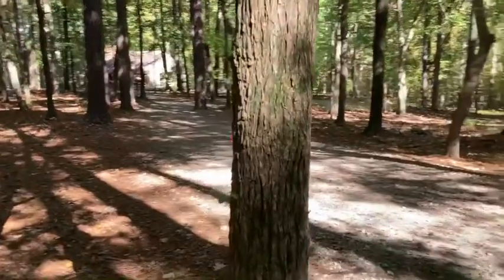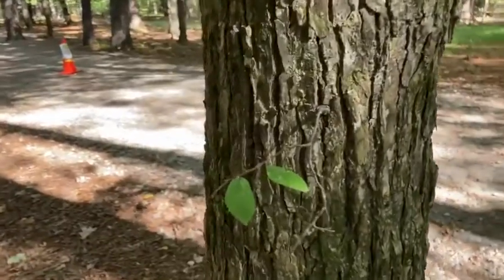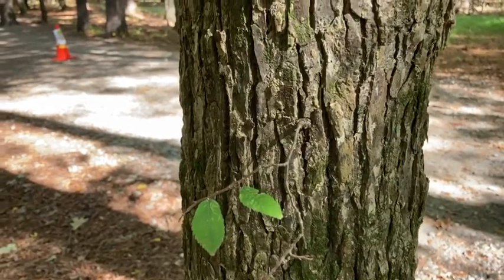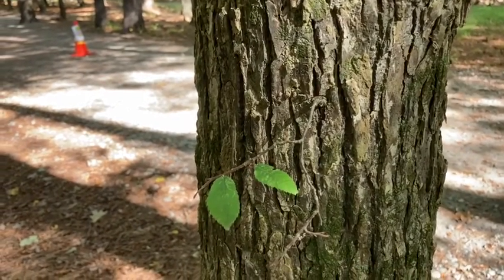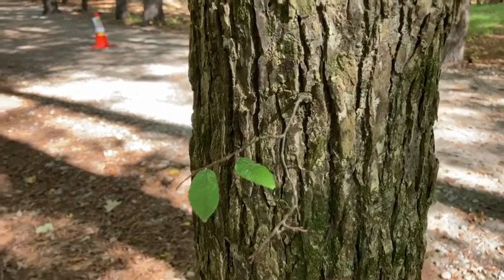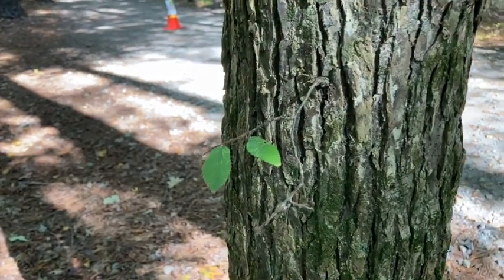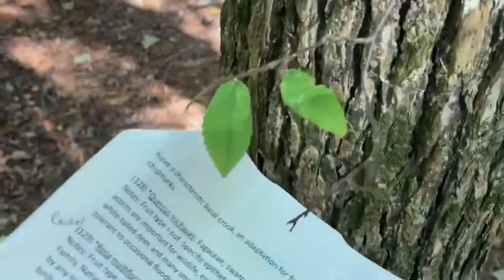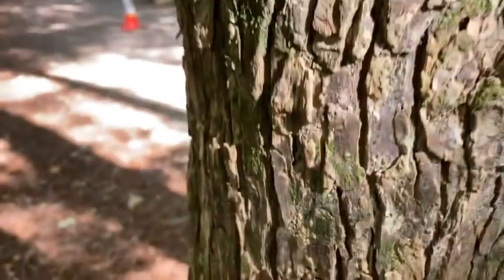On older trees like this, you won't expect to see as much of that winging on the branches. As they mature, they tend to lose that, but you'll see it occasionally on some of the sun branches. It's more typical on juvenile and sun stems on the tree. But even without those wings, you can tell based off of those leaves and the bark itself.